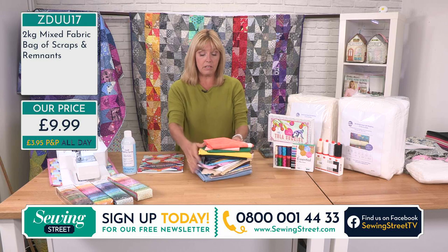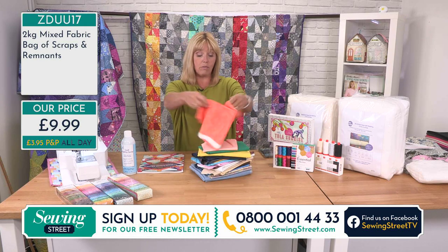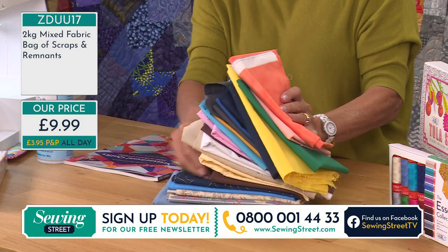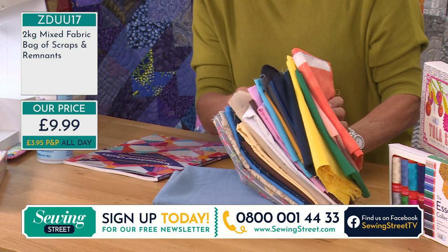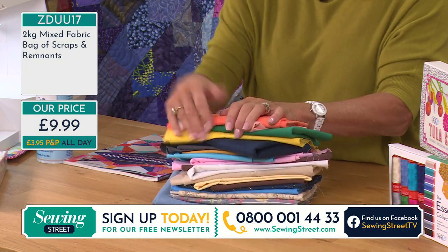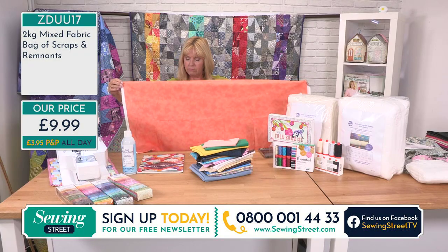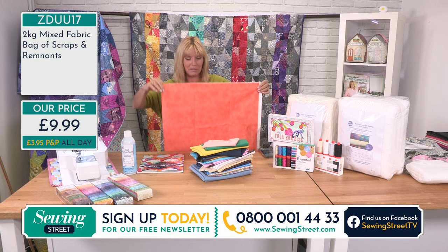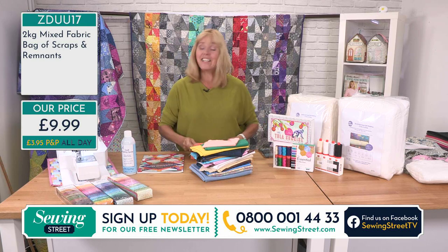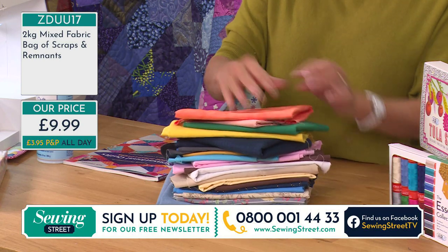Half the stock of the scrap bag is already gone. When you get this home, you're going to get two kilograms — about four pounds — all at random. There'll be all different sizes, lengths, and types of fabric. In this one we've got some textured blenders, some solids, some with a little bit of sparkle, and there's a huge piece of denim as well. We can't guarantee what you're going to get, but we can guarantee the weight — two kilograms. Imagine a quilt just made out of those. There will be some small bits in here as well but also some rather large pieces — about half a metre there.